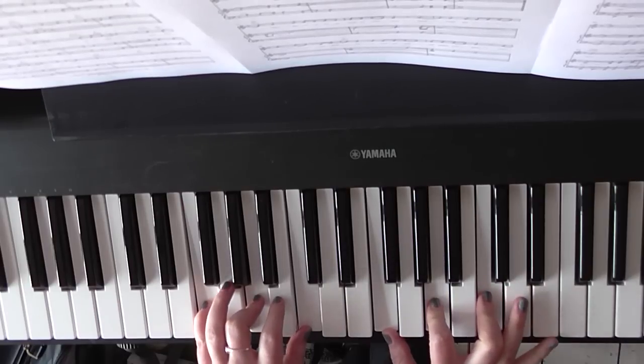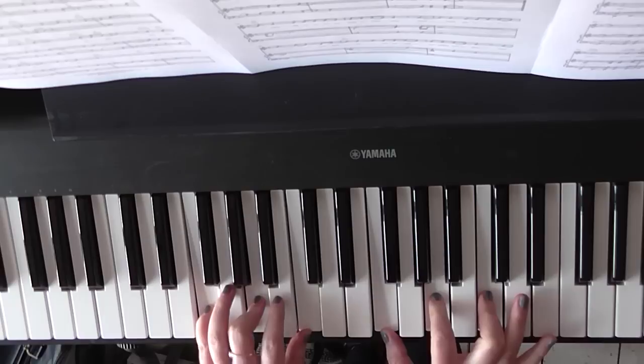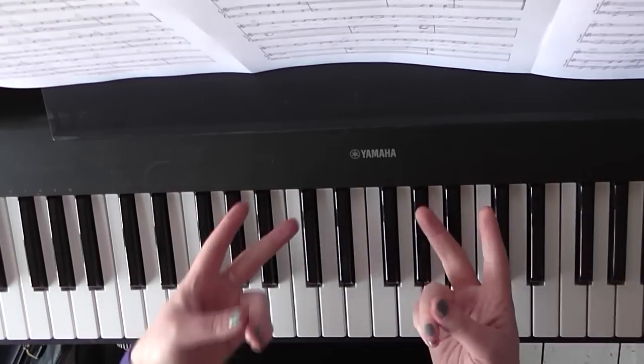Same thing in the left hand. So you've got: can stop for a minute and see where you hide. Hold back the river, hold back. Those are literally the two chords you need.